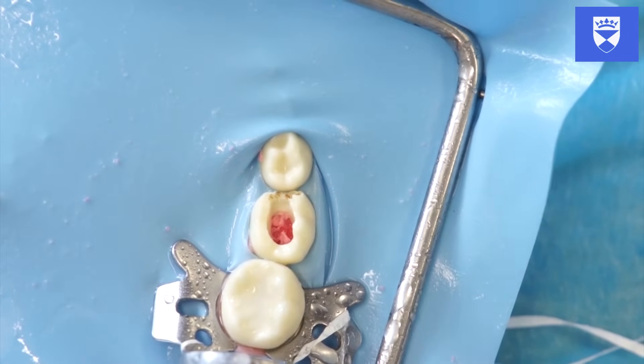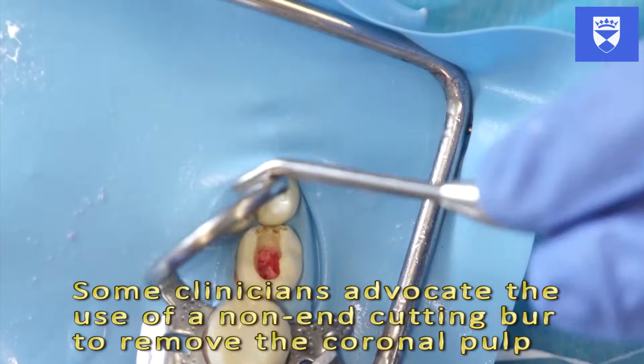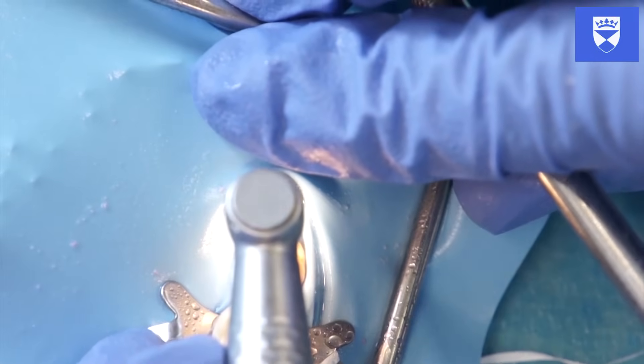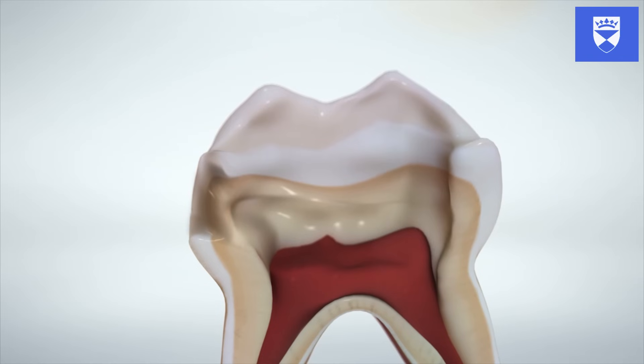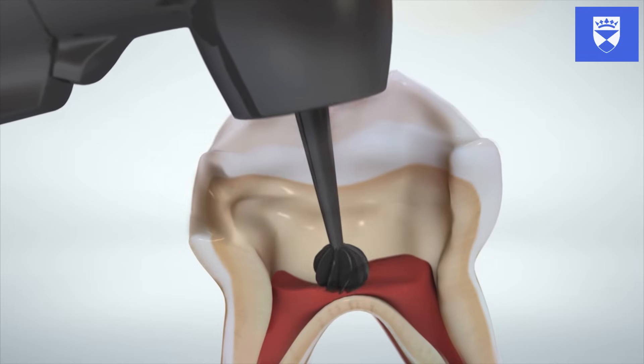Remove the coronal pulp with a large rose head burr in a slow handpiece. Alternatively, a large excavator can be used. The pulp stumps should be visible. Care must be taken when removing the pulp tissue overlying the cavity floor, as this is very thin and overzealous preparation can lead to iatrogenic perforation.